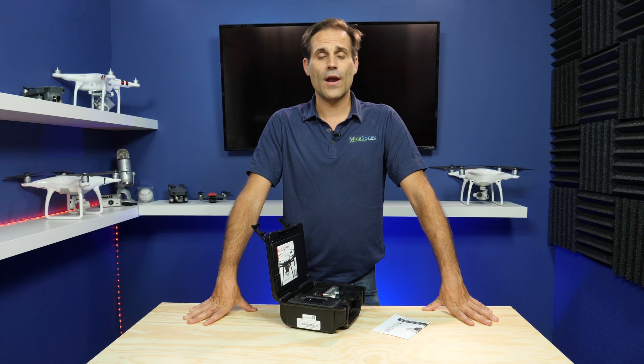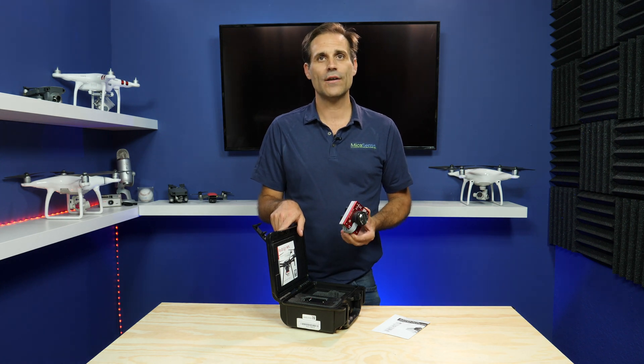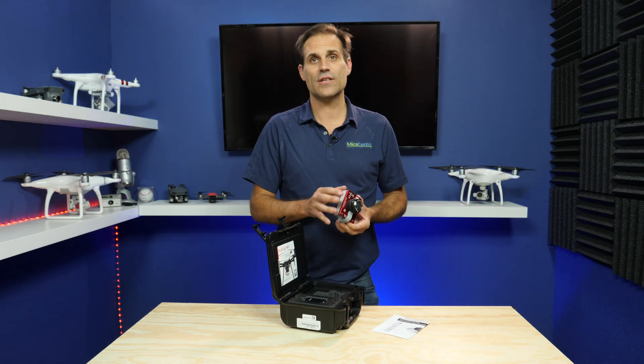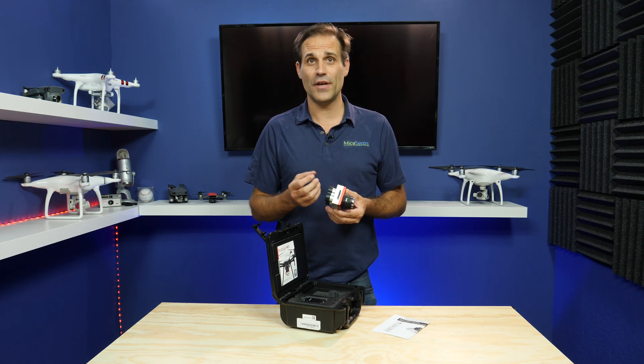The product we brought to market in 2014 was actually a camera with the same specs as this one. This is already the third version of the same camera. What has changed is a bit the aesthetics and the way it works, but the quality of the data has been the same over the last five years.